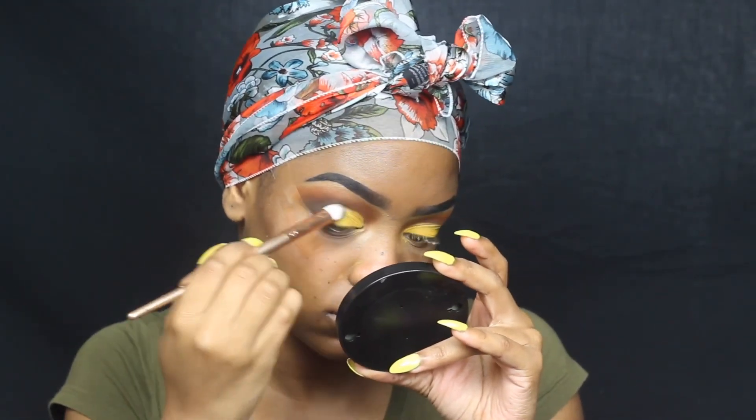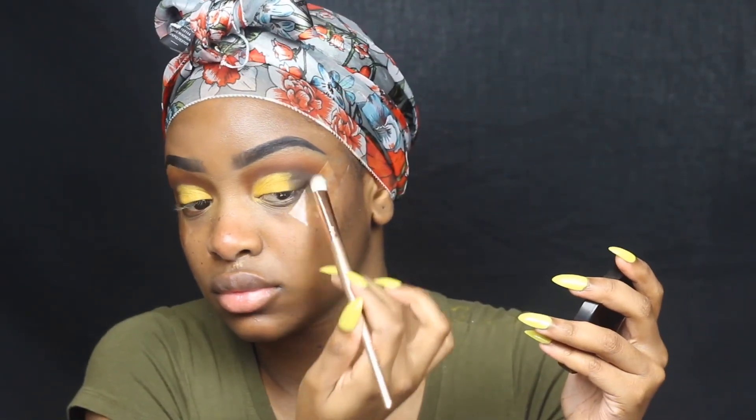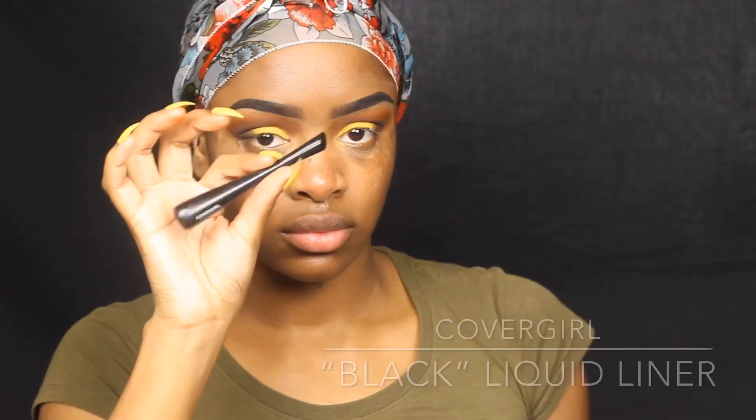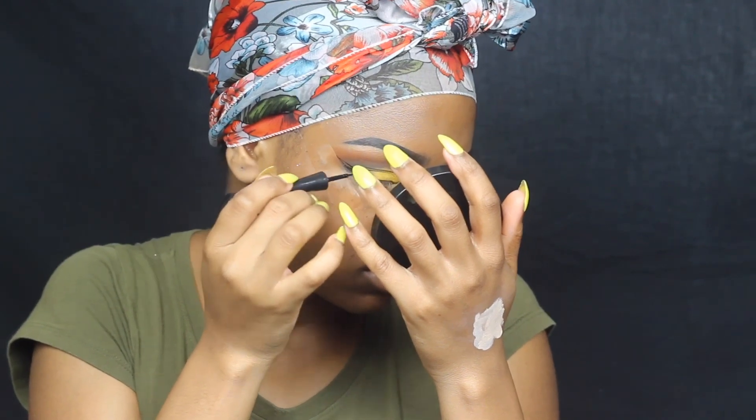I'm going in with this CoverGirl liner to do a winged liner — that's something I always do. I really love this liner because it's so sharp and thin. You can just get the perfect liner with it.